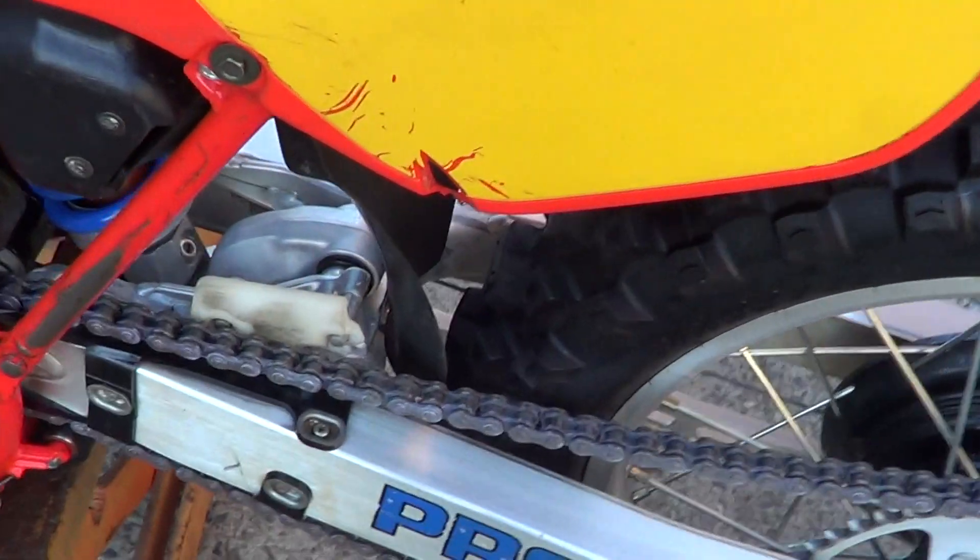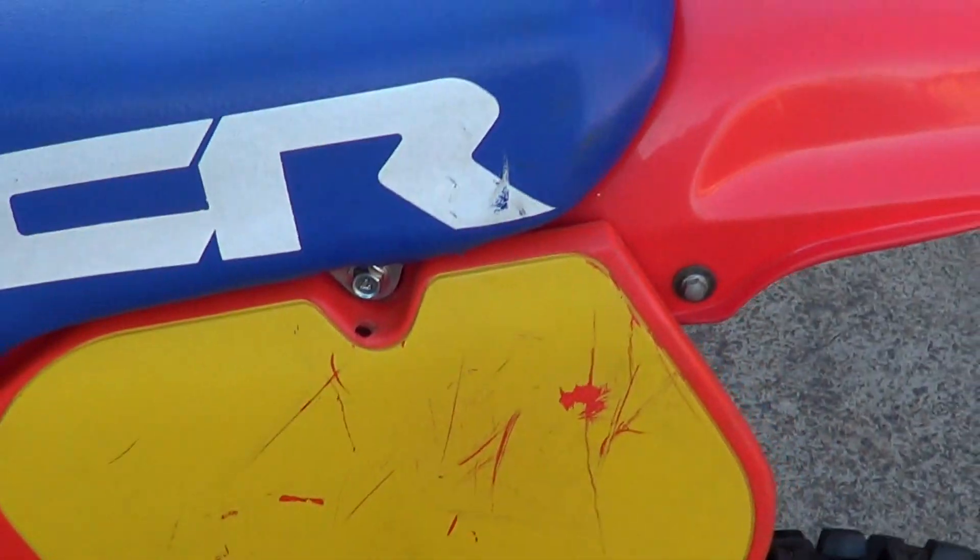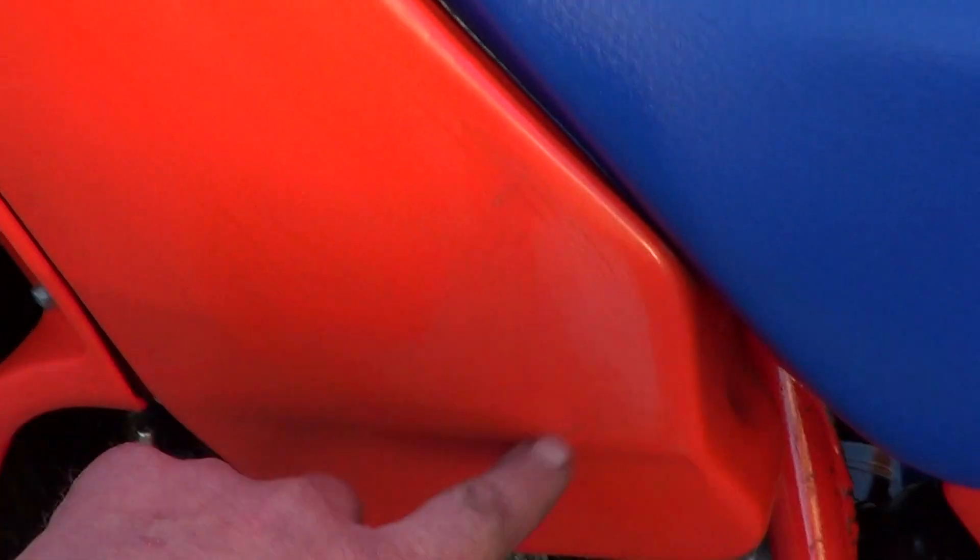It's a really clean bike, although it's got a little bit of a nick out of the plastic there. Original seat cover — couple of little marks on it, but it's the original seat cover. Tank's got a couple of scratches in it, and a couple of spider-webbing cracking in there.